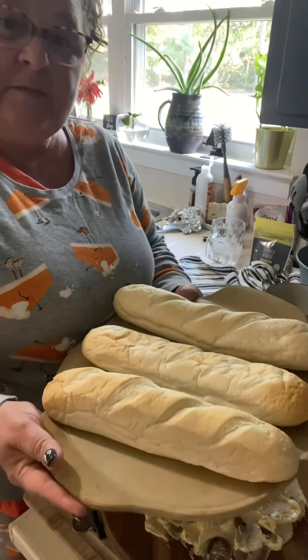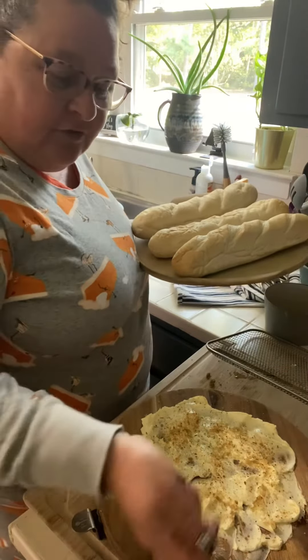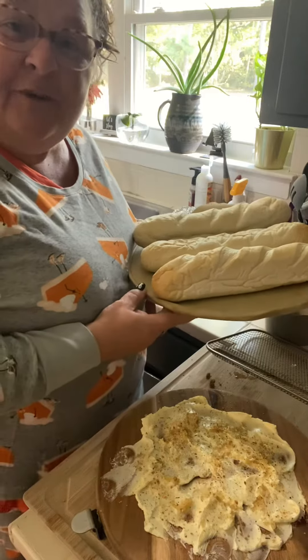We're gonna toast up some baguette bread. Once you toast it up, you slice it and then just use the board to get the butter right off with your baguette or whatever bread you want to use.